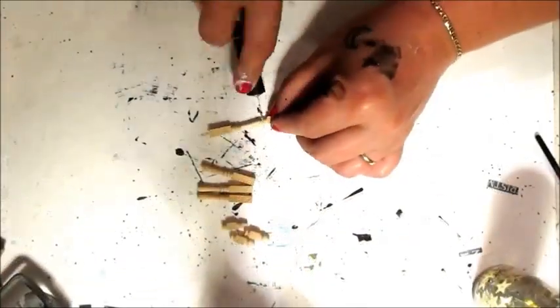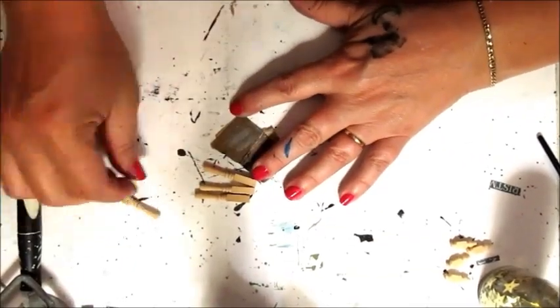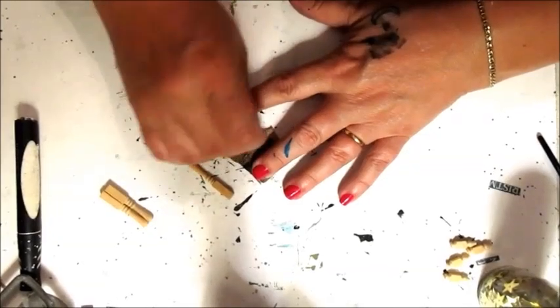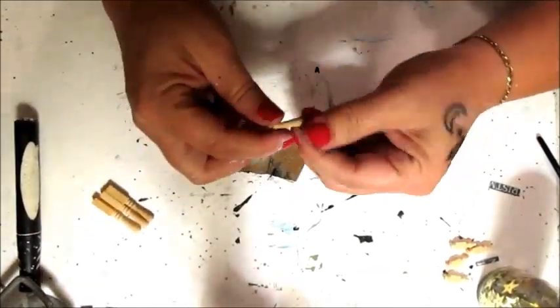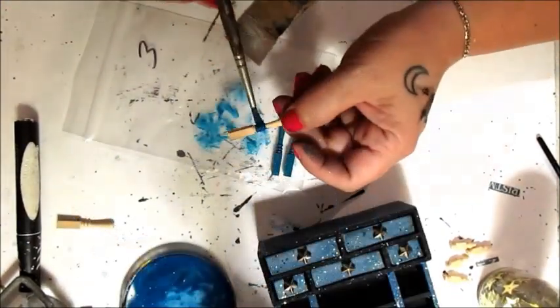These wooden spindles are just a smidge taller than I would like, so I'm chopping off a bit of the length and sanding the ends. Then I'm painting to match.